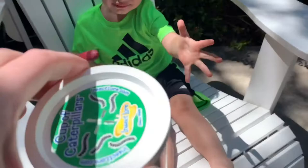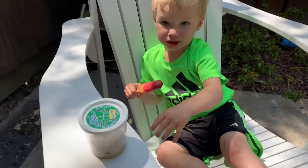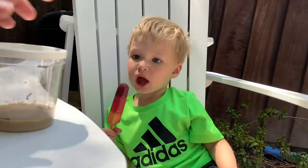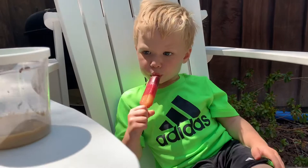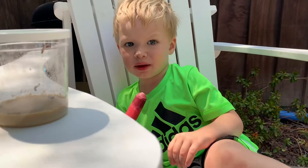Hey buddy, I know you just woke up from your nap and you're enjoying your rainbow popsicle but look at our caterpillars. You can't touch them but look. Do you see them in there? Don't touch it, just look at them. Do you see the little buggies in there? Those are caterpillars and in a few days they're gonna turn into butterflies. Can you believe it?